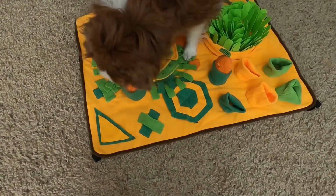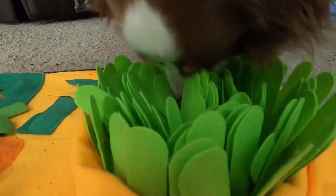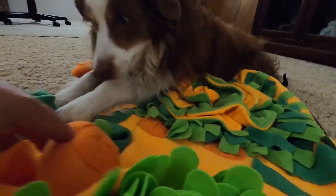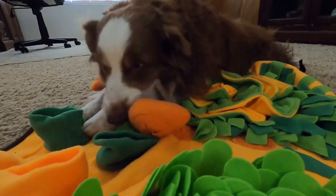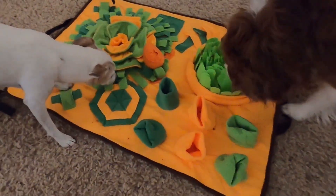A snuffle mat can provide a wonderful interactive experience with your pet, but I don't recommend leaving your dog by themselves while playing with one. It certainly is a fun way to play with your pet and have them enjoy getting their food or treats while also getting stimulated by using their nose.